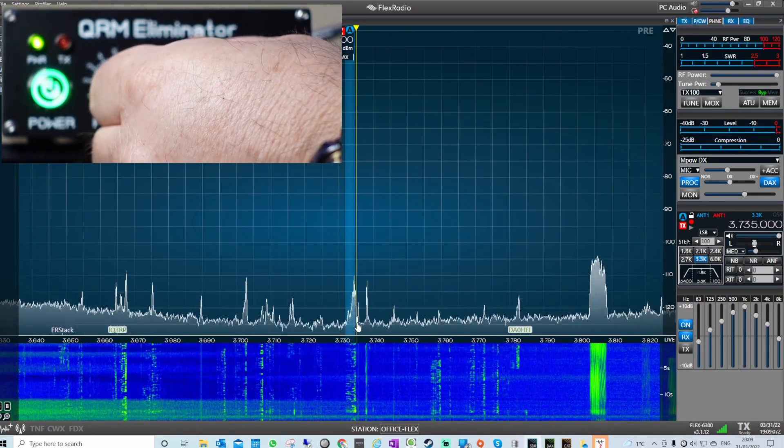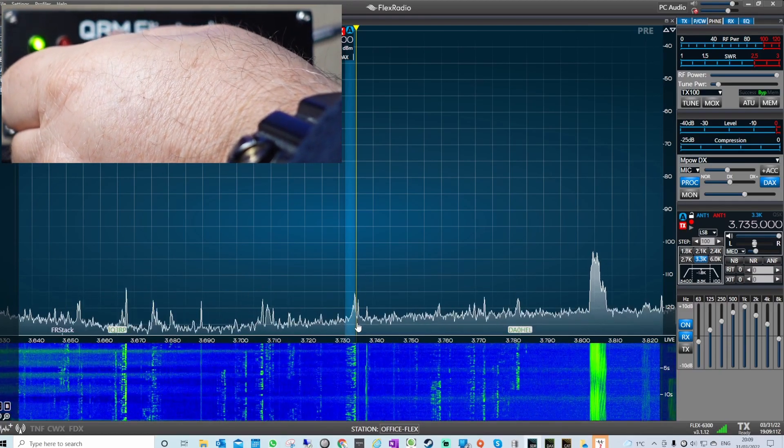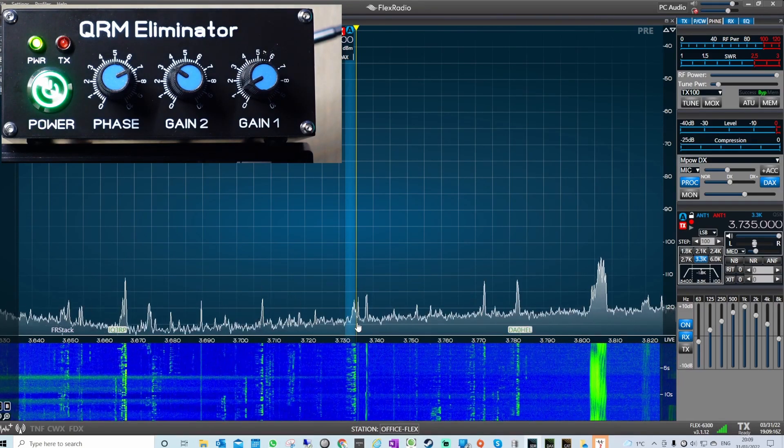I think the scope really does enable you to see the signals. I spent the whole day in the garden putting together and doing all the cabling for another antenna on my mast.